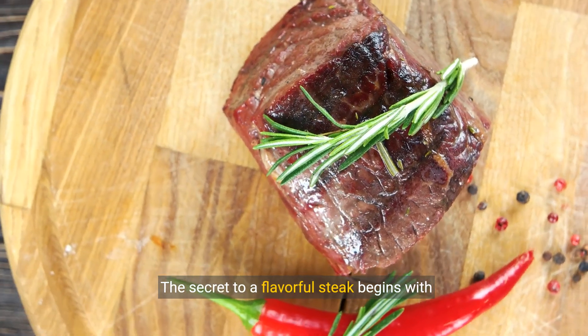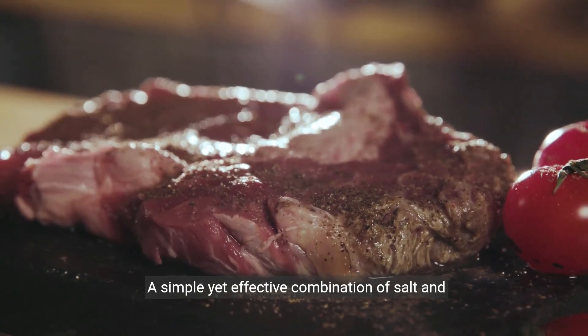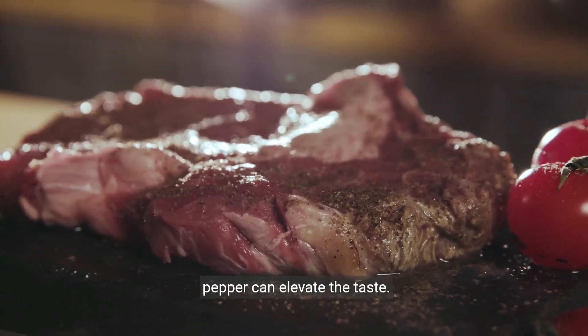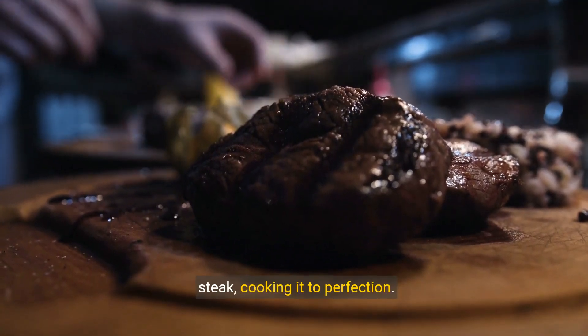The secret to a flavorful steak begins with seasoning. A simple yet effective combination of salt and pepper can elevate the taste. Let's heat the skillet to medium-high and place our steak, cooking it to perfection.